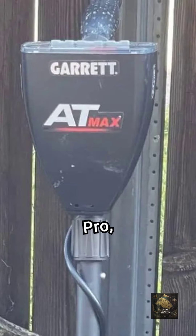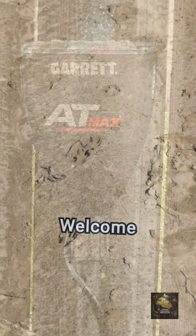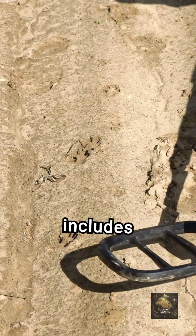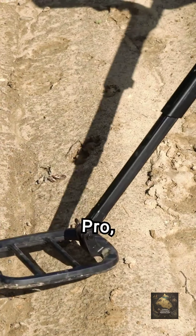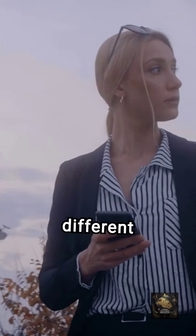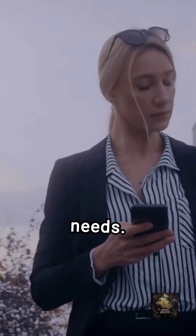Welcome to our Garrett AT Series Comparison. The Garrett AT Series includes three metal detectors: AT Pro, AT Max, and AT Gold. Each model has unique features designed for different terrains and specific metal detection needs.